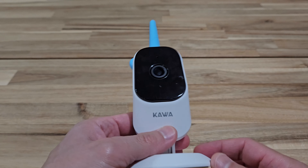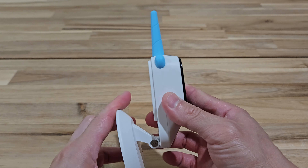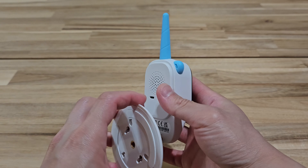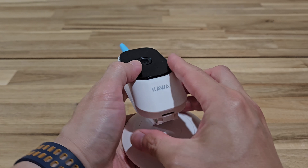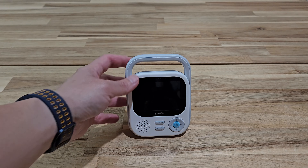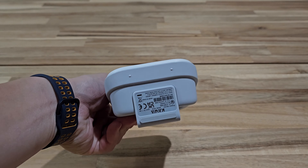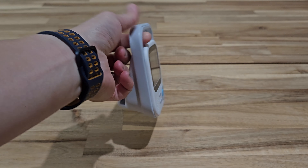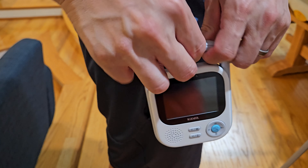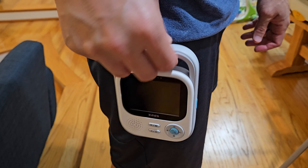Now let's talk about some of the big differences. For the S5, the camera is fixed — you can only move it up and down manually; it's not mechanical. As for the monitor, it's a 2.8-inch LCD screen. What's cool is it's really easy to stand up and it has a handle. Also on the back there's a clip, so it can clip onto your pants — if you're doing chores around the house, this is super easy to carry.